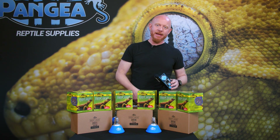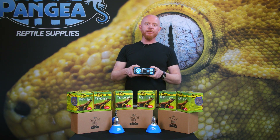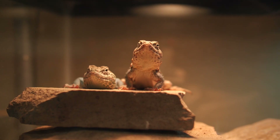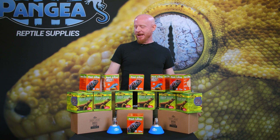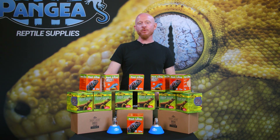Also highly recommended, though not 100% necessary, is a good thermostat. This will allow you to dim the bulb down and save your filament, making these last a lot longer. You can also ramp up the heat starting slowly and ramp it down at night. Alright guys, that wraps up our line of heating and lighting products. Make sure you subscribe, like, and check us out on social media. Thanks for watching.